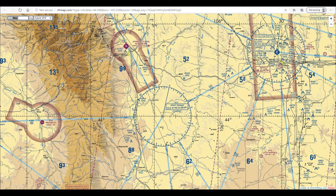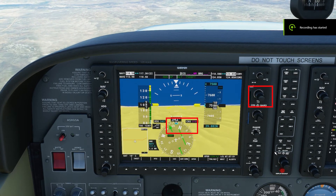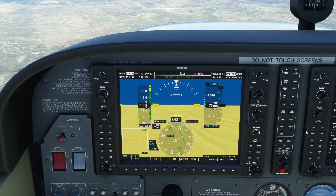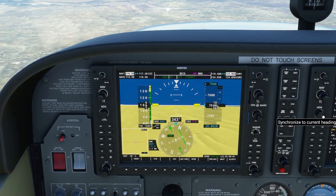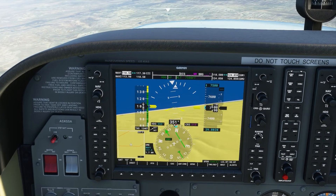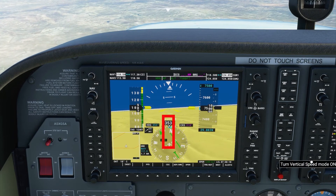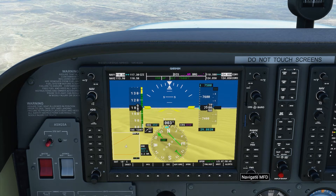We're now going to fly from Crazy Woman VOR on the 319 degree radial to Johnson County Airport. All we have to do is spin the course knob until the HSI needle points to 319. You can see 319 — I actually put course 318, but it'll still work. Once again, if we draw an imaginary line from the small white airplane to the top of the green line on the CDI, that gives us our intercept heading — in this case, approximately 360 degrees.